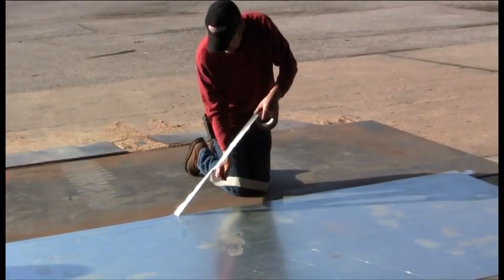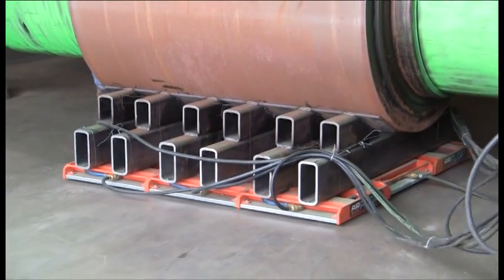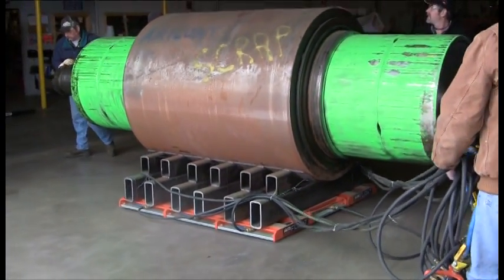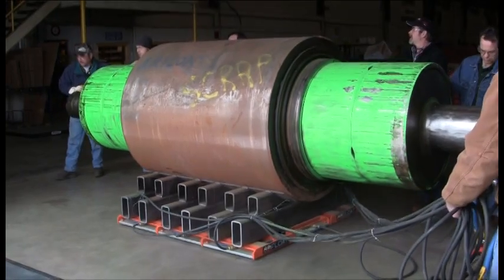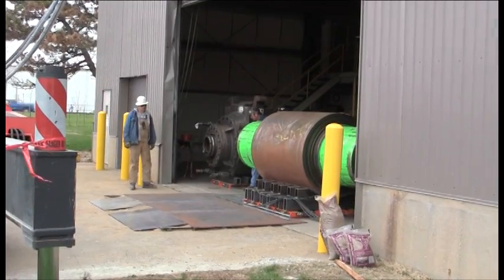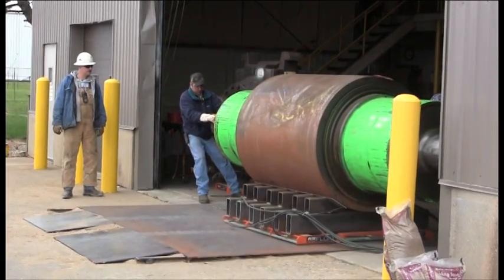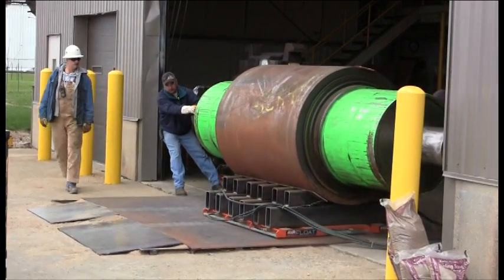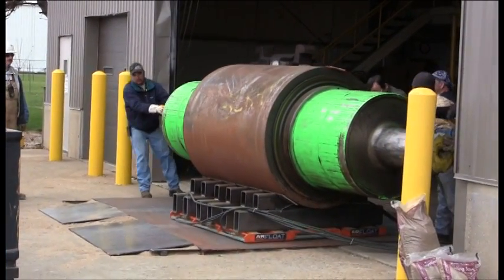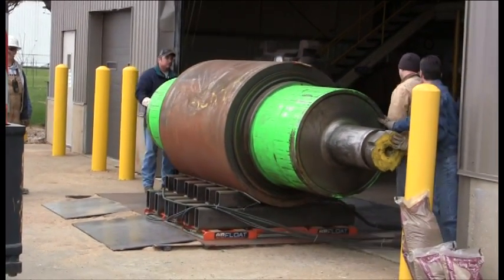Then it was time for the first part of the move. The air was turned on, lifting the 70,000 pound backup roll a few millimeters off the ground. Then it was easily pushed across the shop floor and onto the temporary platform. Air skids are self-braking — when the air is turned off, the air bearings deflate, gently lowering the load to the ground.